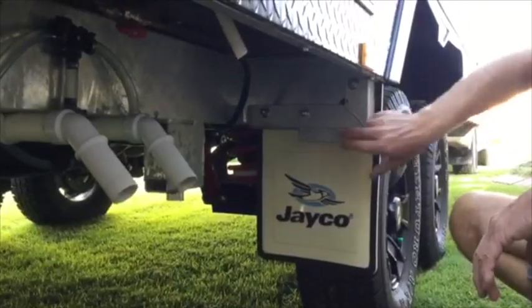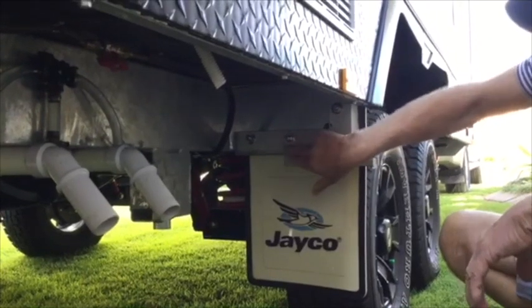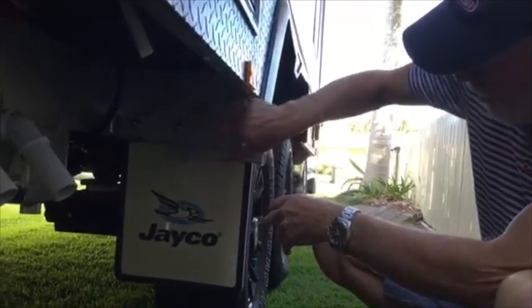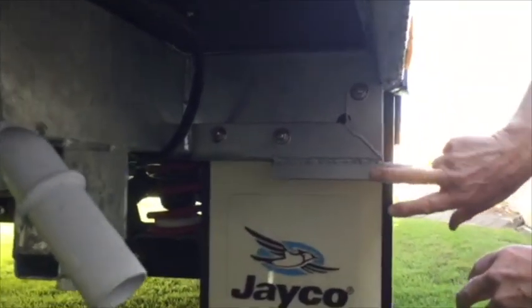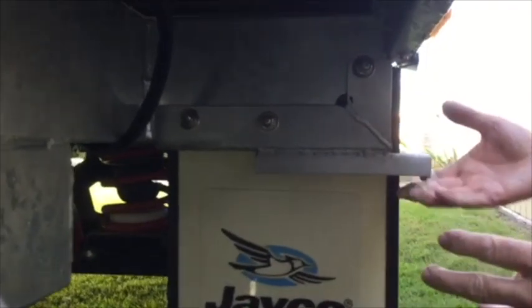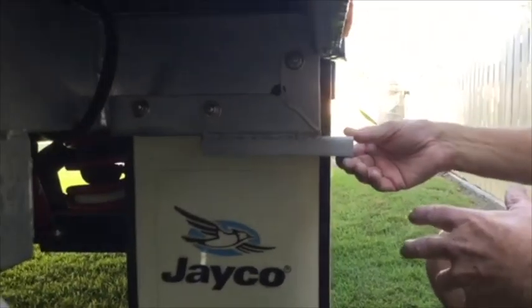What I made up using angle iron — preferably galvanised angle iron — was a section to square this off, as you can see. I bolted it on nice and strongly through the chassis and then welded this plate onto that. Now you've got a nice strong lift point that will cope quite adequately with the weight of the van.